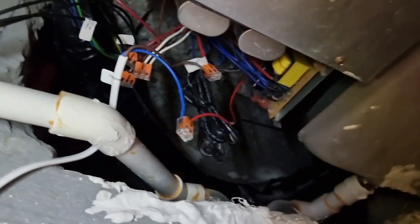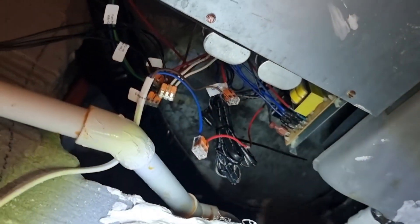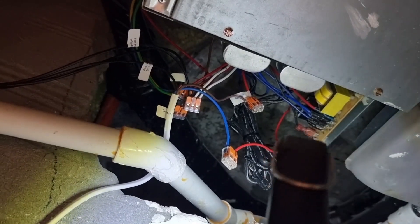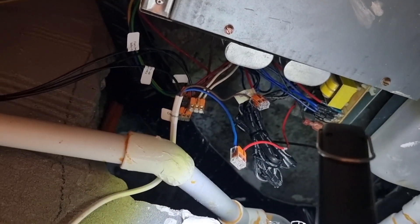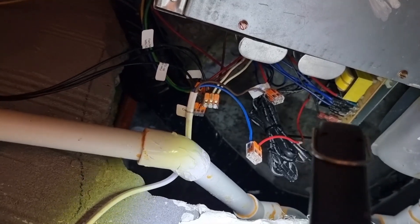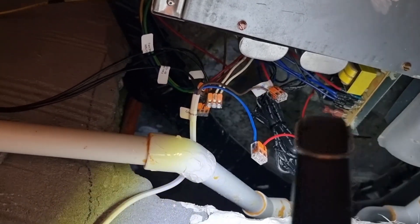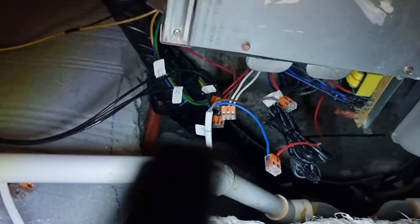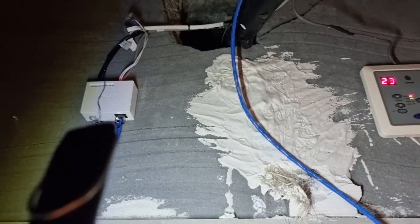The other two cables going to the unit are the compressor signal cables. We disconnect the cable going to the compressor — one wire goes to the board and the other wire goes to the compressor unit itself — so the Drop Air can trigger the compressor on and off.